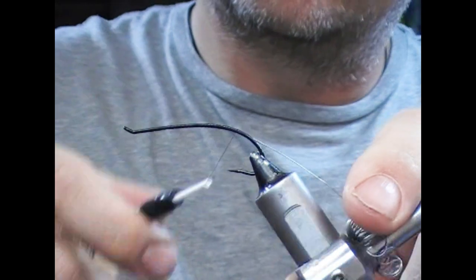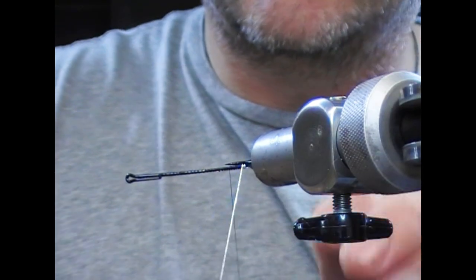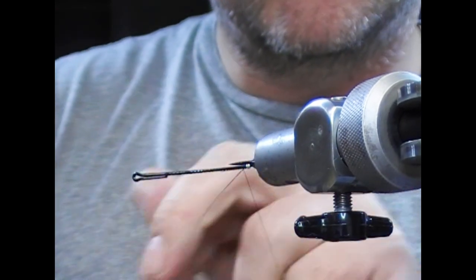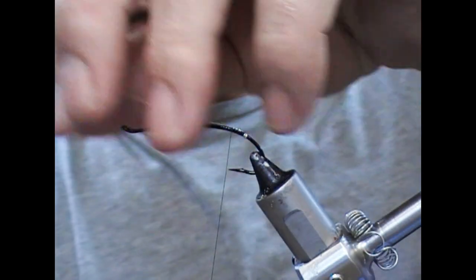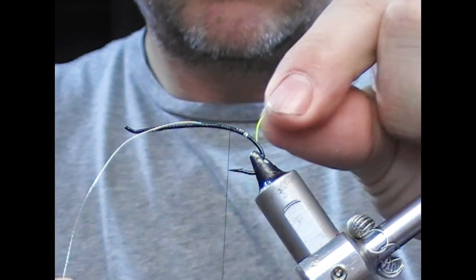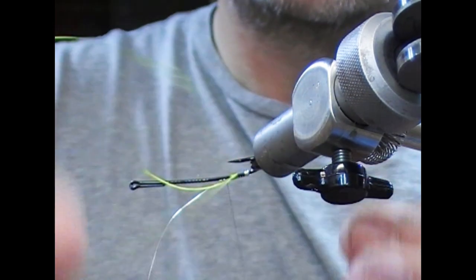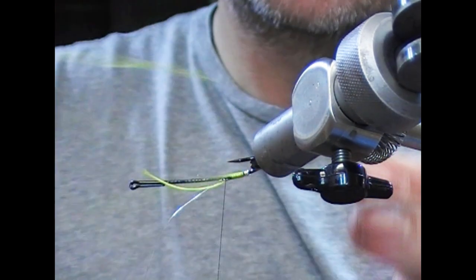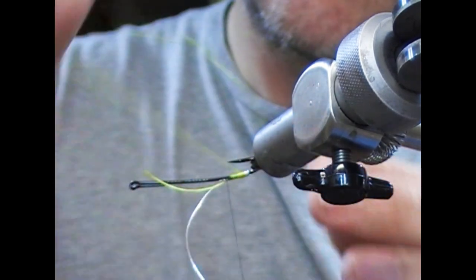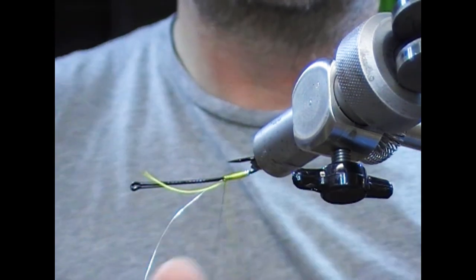First of all, I'm going to use a silver oval and create a tip with that — I need a few turns of that. The idea with this is it will stop the floss from slipping. Move a little bit along the shank, then take a yellow floss, tie that in, wrap that backwards until it meets the silver tinsel that you wrapped, and then travel forwards. I'm going to go a little bit beyond where I intend it to finish.